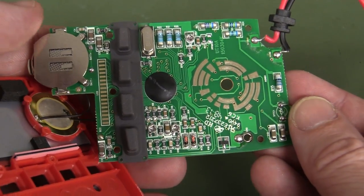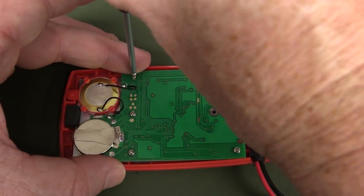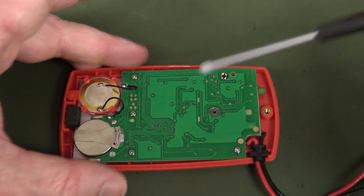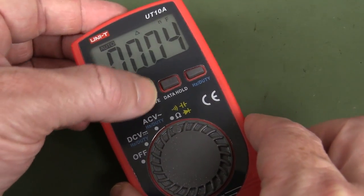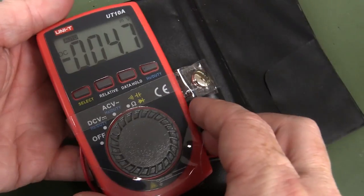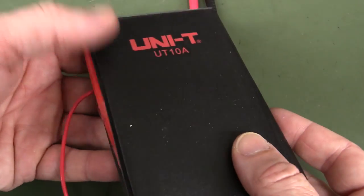For just a couple of bucks more than the Anengs, we've really stepped up. Five screws plus one for the switch — this thing is great. It'll even do down to one picofarad resolution with relative mode. So far, I can't see how you'd recommend any of the previous ones compared to this. Just for a couple of bucks more, this wins hands down.